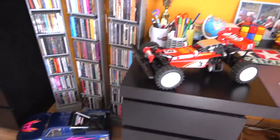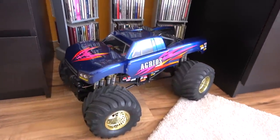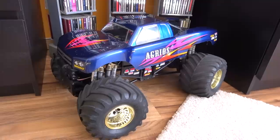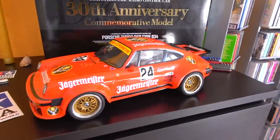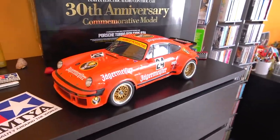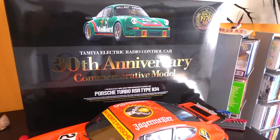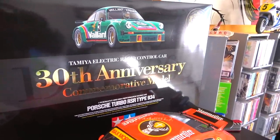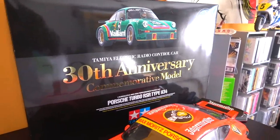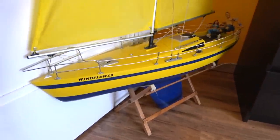Here on the floor is the Tamiya Agrios, a monster truck with two motors and four-wheel steering. And here is the 40th anniversary special edition Porsche 934 RSR Jägermeister. And behind this is the much more precious 30 years commemorative model — it's still unassembled, new in box.